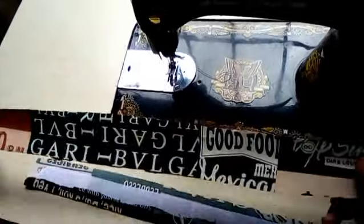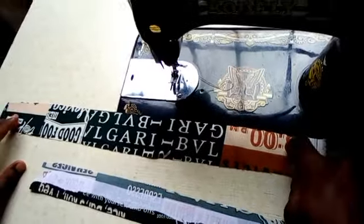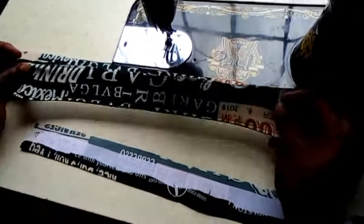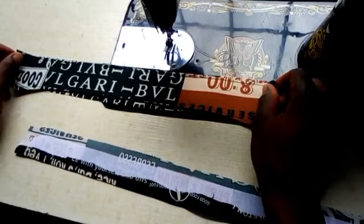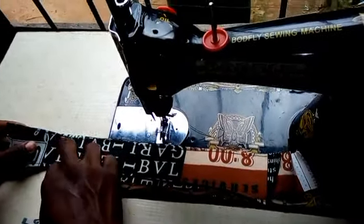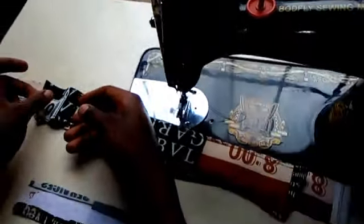Now the next thing you are going to do is get the other fabric — the second part of that smaller collar. Remember that the numbered side will be facing me so that when you turn it, it faces the other part. For this place, people do make a lot of mistakes. The place that you'll be sewing will be facing the upper part.